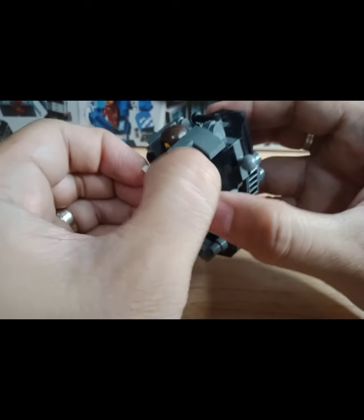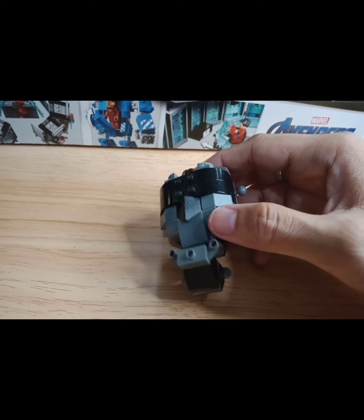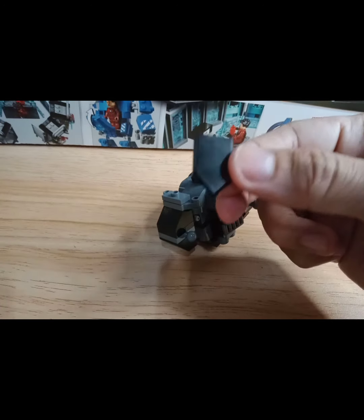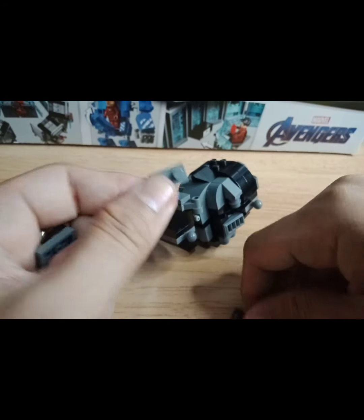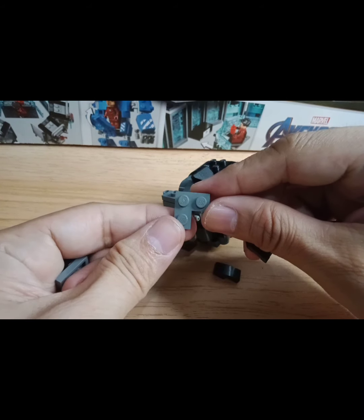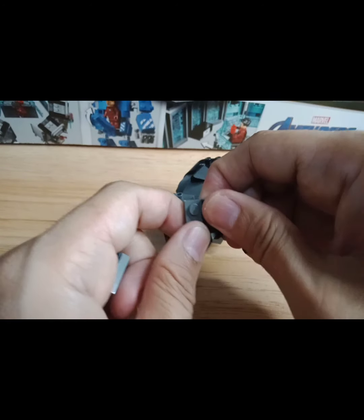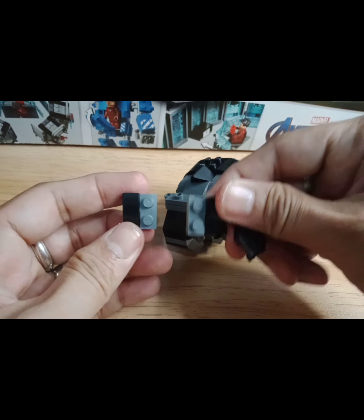So it will give you a Voltron feel for your mech. Or if you want to make it simple but classy-looking, you can use a shield. I used this angular plate and put a slope on it — I made two of them.